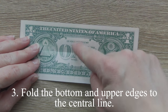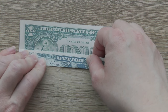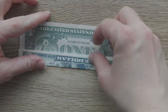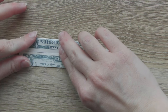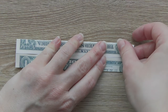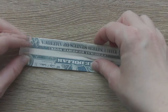Fold the bottom and upper edges to the center line. Fold the bottom edge to the right one. Fold the bottom edge to the center line. Fold the top edge to the left. Fold over the edge.